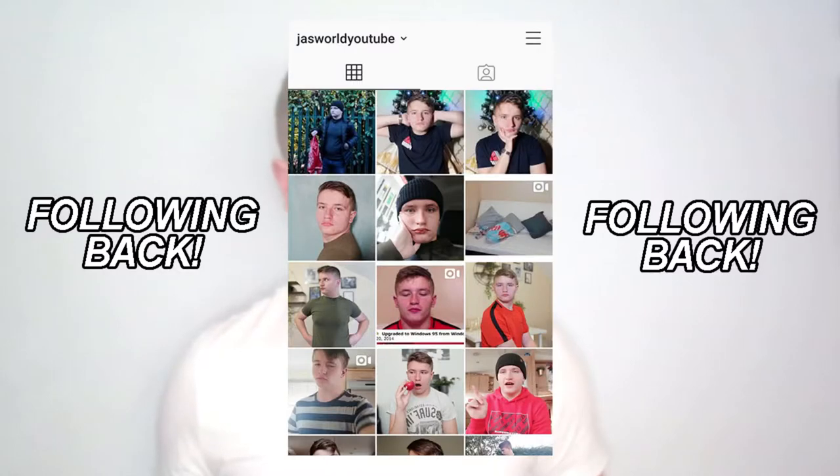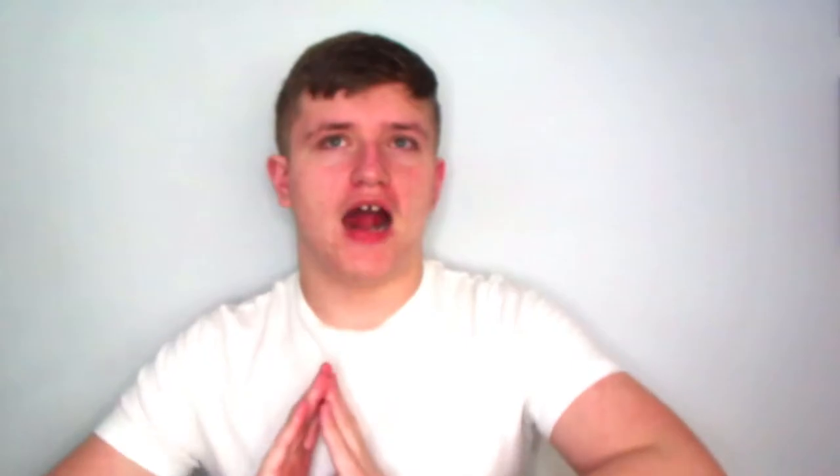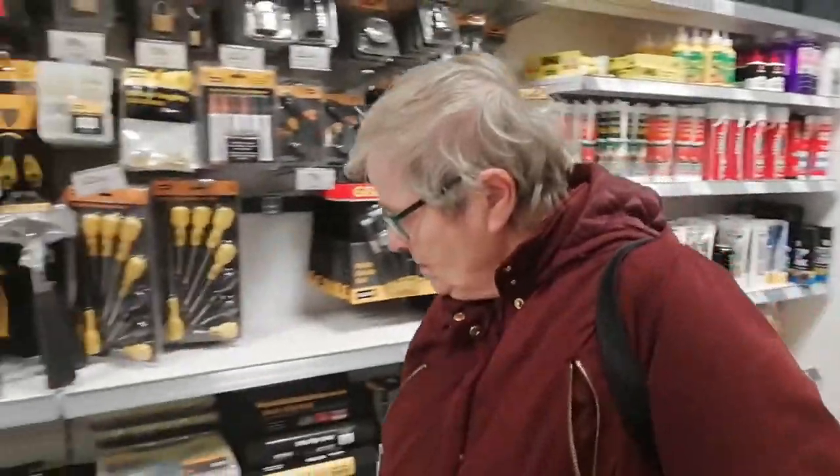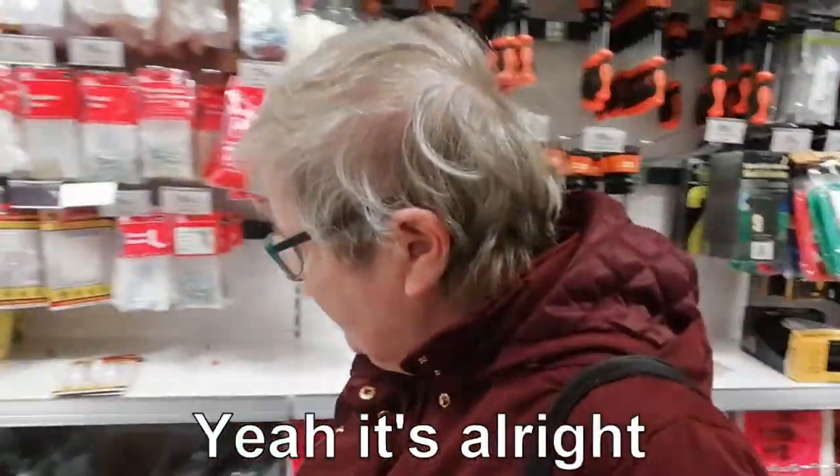Don't forget to follow me on my Instagram. Let's go to the Bargain Store with Jamie. Where are we now? Bargain Store. Do you like it here? Yeah, it's all right.